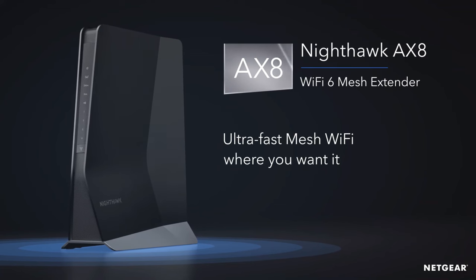If you don't mind having an extender that takes up extra space and plan on making full use of its ports, this Wi-Fi extender is well worth its higher price.